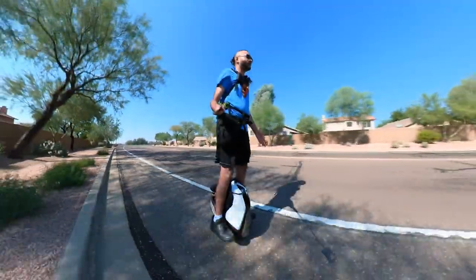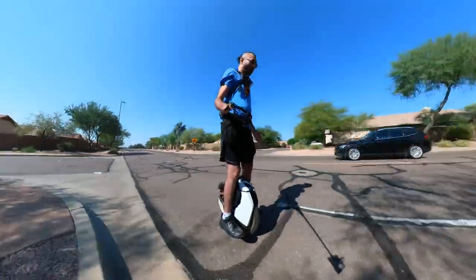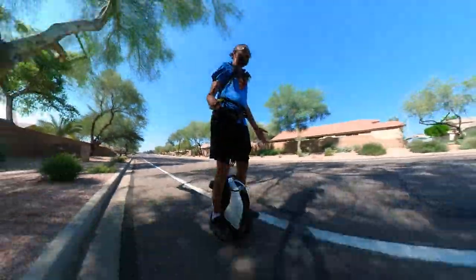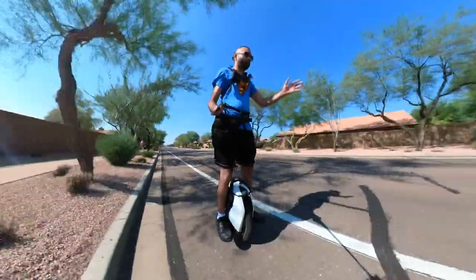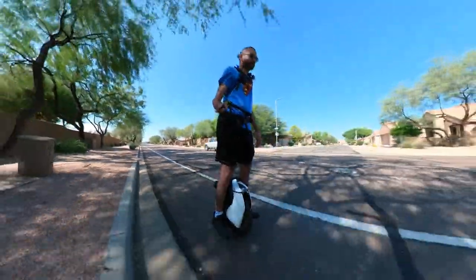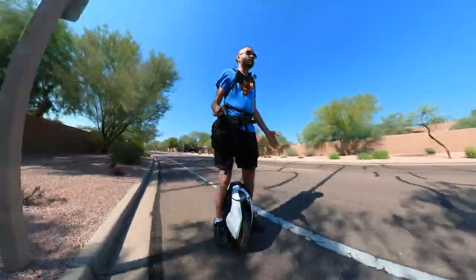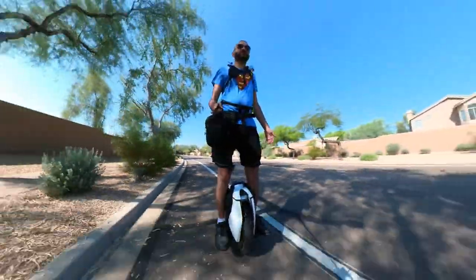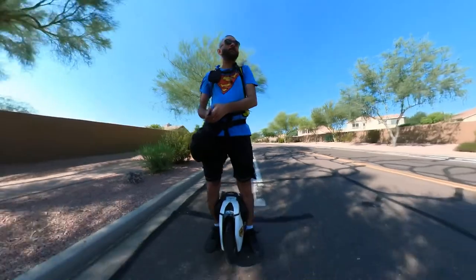I think it comes down to how you use it. I'm using this wheel as a commuter — like someone would use their Sherman for commutes and long rides. Most people use the S18 for stunts, jumps, and stairs, but I use mine for long-range commuting. I've charged it hundreds of times. I have not done stairs — the biggest jump I've done is dropping off a 7 to 8 inch curb.